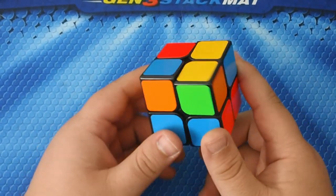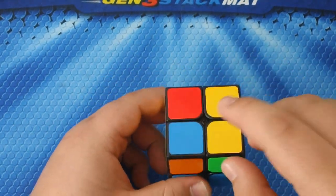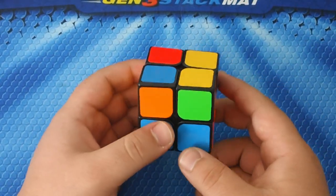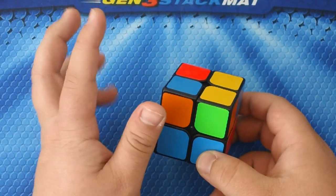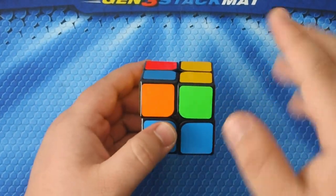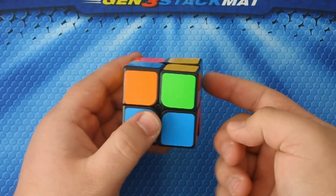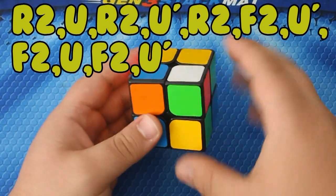The next algorithm is the longest you're going to have to memorize, but once you learn it it's not hard to perform. What this algorithm does is switch whatever two pieces are lined up on the right side. When you have a case where all three need to move, start with the far corner and keep moving it until it gets where it needs to go. The algorithm is: R2 U R2 U prime R2...